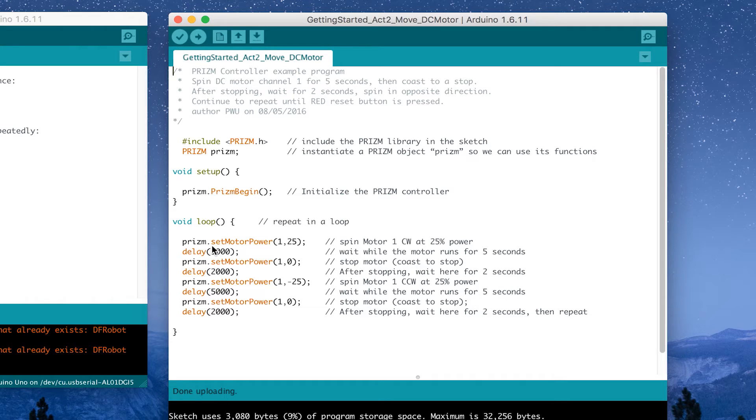Now that we've executed the code, let's talk about what we've done. We talked about comments explaining the program's intent, but we've also got some things in our main loop that are different from before. We've got a function called prism.setMotorPower and we also have the delay. The delay is the same as before — it designates a duration — but setMotorPower has two parameters in the parentheses, values we can change that impact the behavior of the motor.